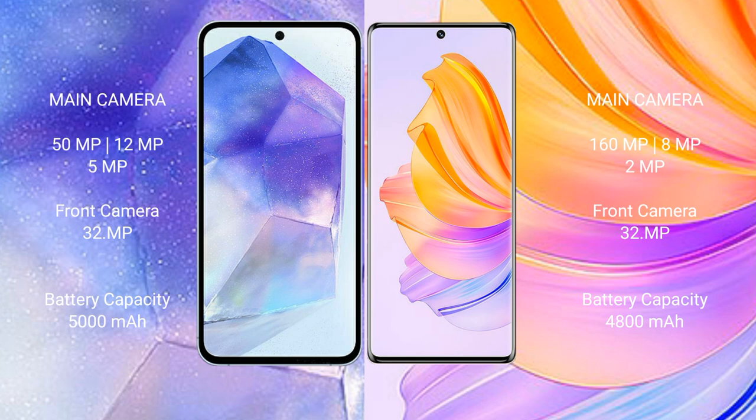Samsung Galaxy A55 has a 5000mAh battery with 25W fast charging support. Honor 8T has a 4800mAh battery with 66W fast charging support.